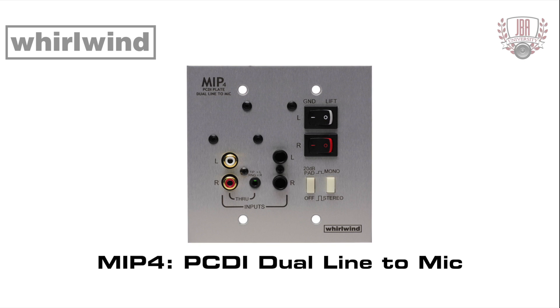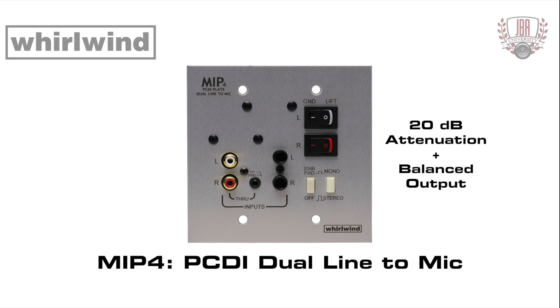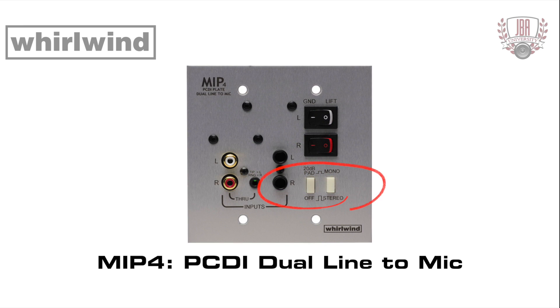The MIP-4 is a two-gang wall mount version of the PCDI. It reduces unbalanced line level signals by 20 dB and balances them for connection to a sound system's microphone inputs. Inputs are via dual RCA, dual quarter inch tip sleeve, or single stereo 3.5 millimeter jacks. The RCA and 3.5 millimeter jacks are wired in parallel if a through connection is required. Outputs are on the rear via 3.5 millimeter screw-tight removable plugs. The MIP-4 also features buttons for mono/stereo input combined and a pad for adding an additional 20 dB of attenuation. Ground lift switches are provided for each channel; if hum occurs in either channel, setting the switch to the lift position may help to reduce it.